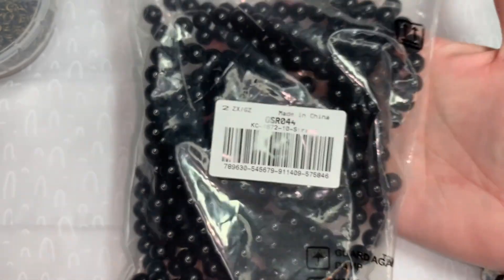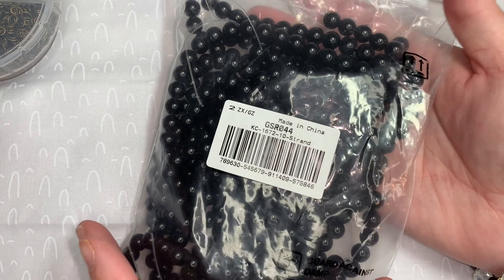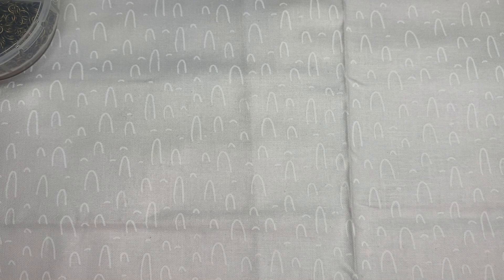Next I got this big gigantic bag of Pandahall 10 strands of 8-millimeter synthetic black gemstone round loose stones. These are 8-millimeter beads on 15.5-inch strands.